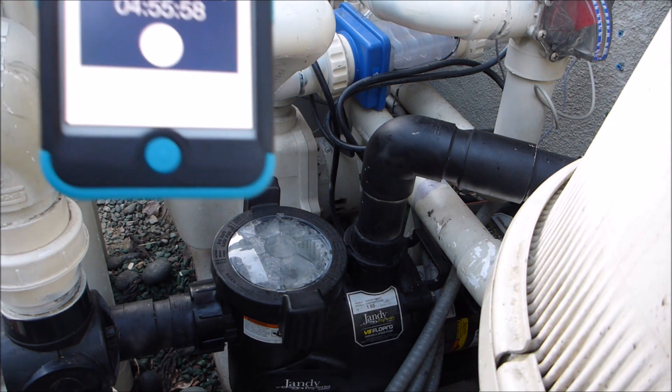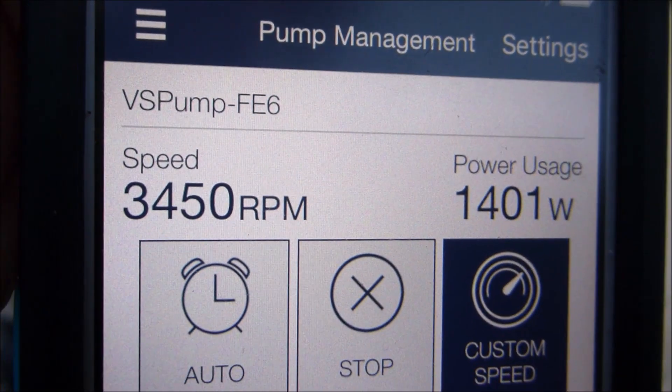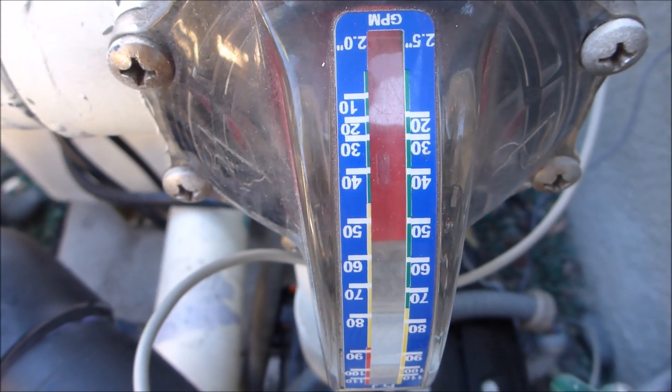Here's the pump running at 3,400 RPMs. You can see that it's producing about 1,400 watts per hour and pumping 50 gallons per minute.